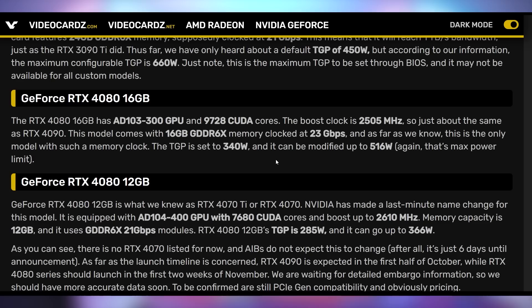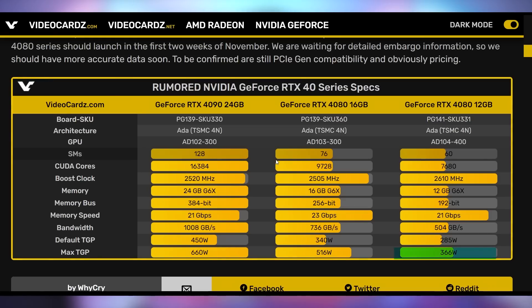The RTX 4080 — and according to preliminary reports there's a 16GB and a 12GB version — whether or not those end up being called something different like RTX 4080 Ti. The 4080 16GB is going to go up to 516W with a 340W default. The 4080 12GB is going to go up to 366W max with a 285W default, so a little bit lower and calmer. The RTX 4090 is going to suckle on all of your juice — you may need a 1200W+ power supply. Let me know what you think of this next-gen from NVIDIA.